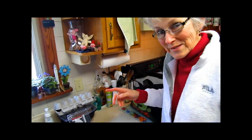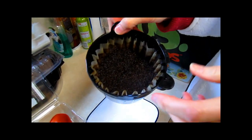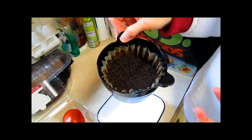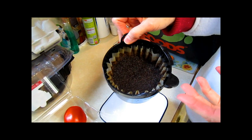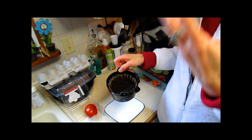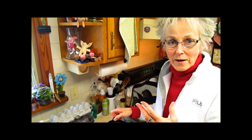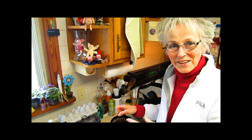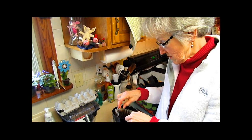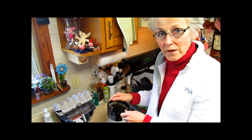Another thing you might want to be saving is coffee grounds, because coffee grounds add organic nutrients to the soil and they also help make it friable, tillable, nice and humus. Does that add an acidic quality to the soil? It does add an acidic quality. If you have plants that are sensitive to acid, you may want to go easy on it.